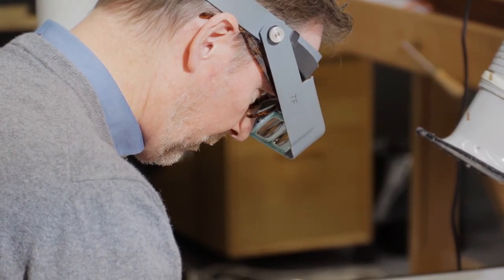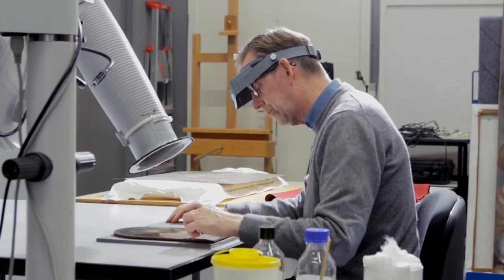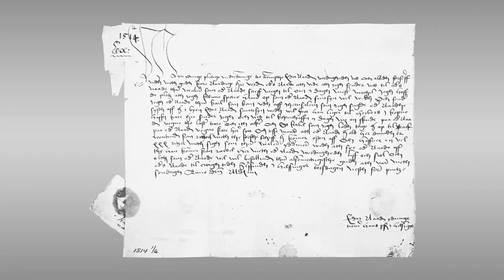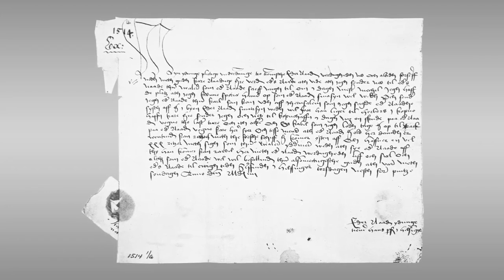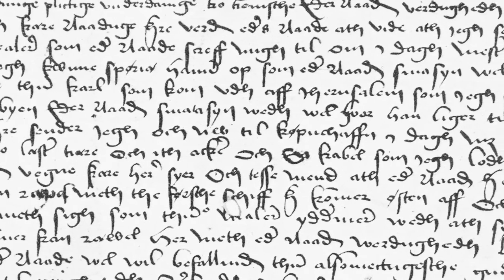We know that Sittow came to Elsinore in June 1514 from a document — one of the few documents we have on this case. It is Hans Pedersen in Elsinore who writes to the king of Denmark, Christian II, that now Master Sittow has arrived, and he will be sent to the king in Copenhagen, because he knows that the king is waiting for him.